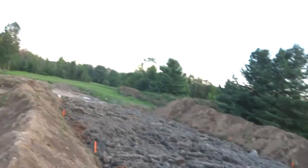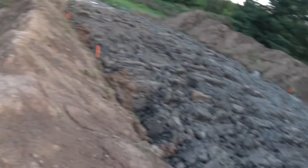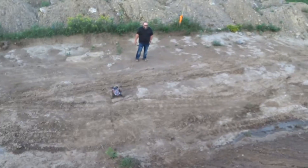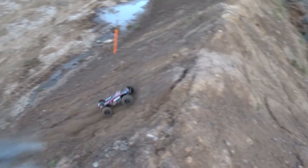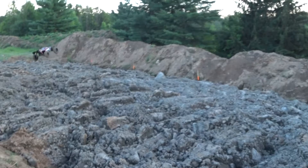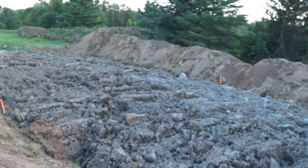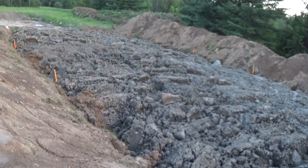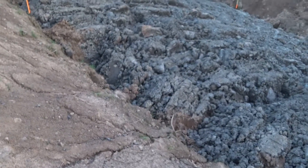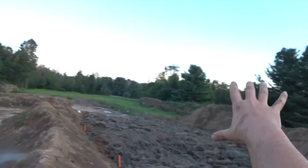Wow. Oh my god. Bumper hard hit in one of the huge clay piles. That was cool though. That got lots of air.